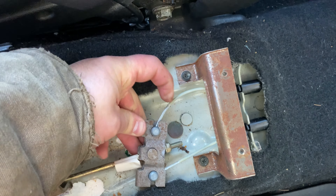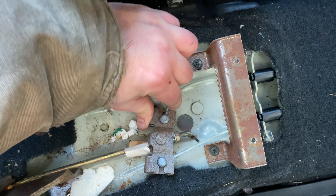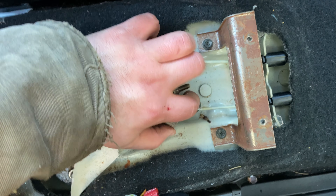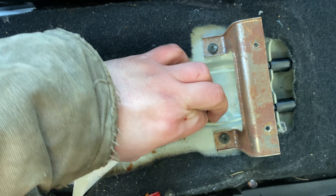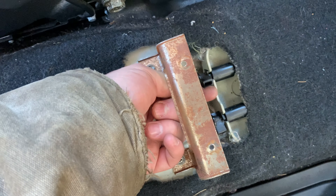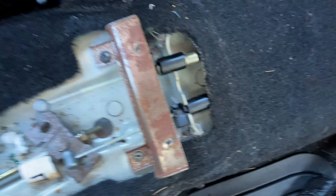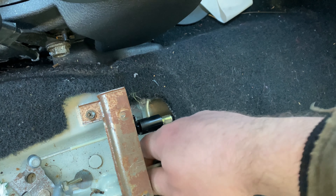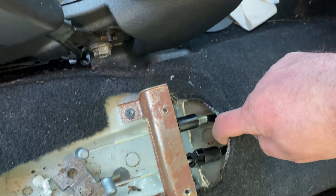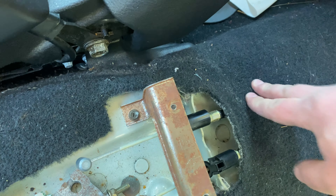Let me get it now. There we go. That's how you pull them out. There's no way I would get my big hands in there. So that's disconnected. There's that one, and there's that one. We may have to go back under the car and pull them out, but that should be it.